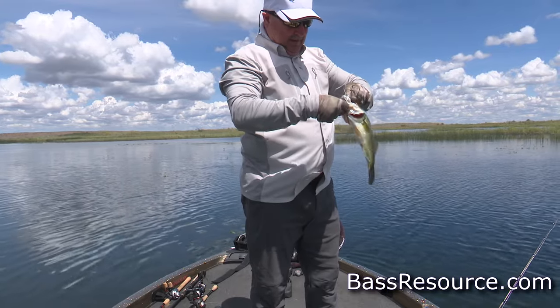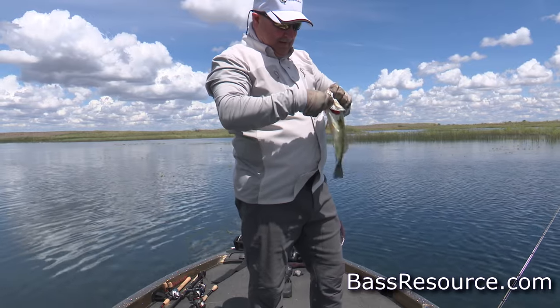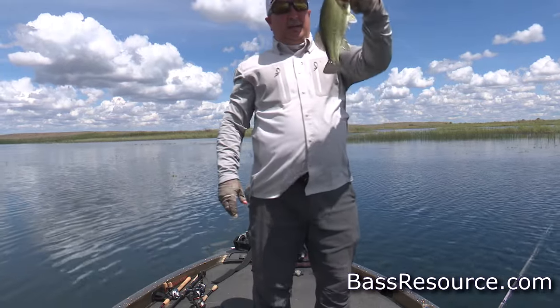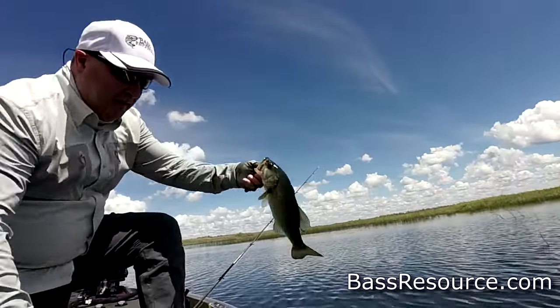One thing about the hooks on this thing — they are on. Wow. All right. Let's let you go, little boy. Grow up and be a big man. There you go.